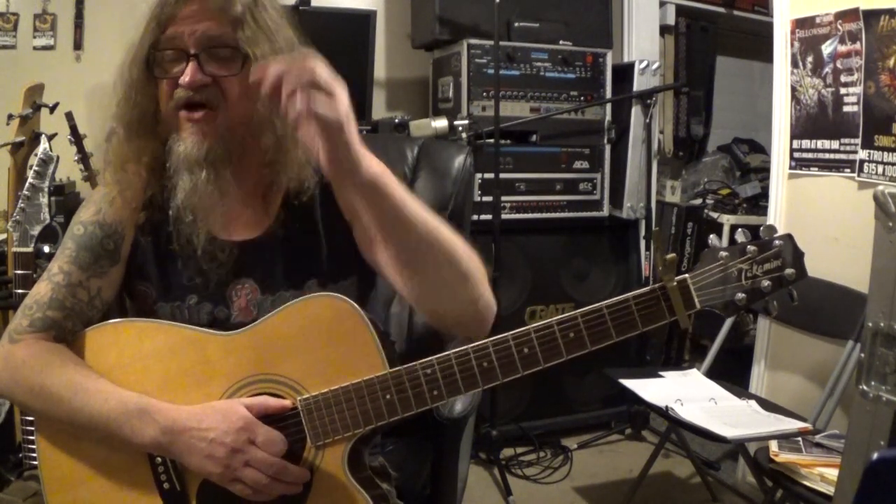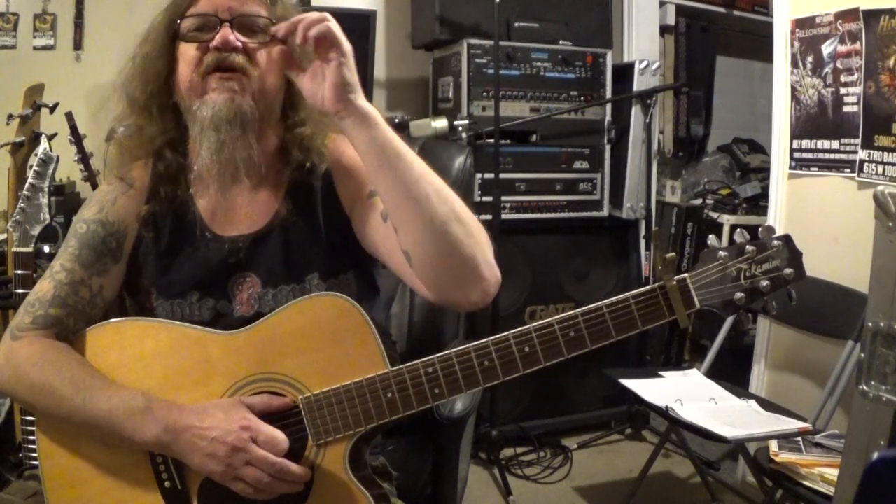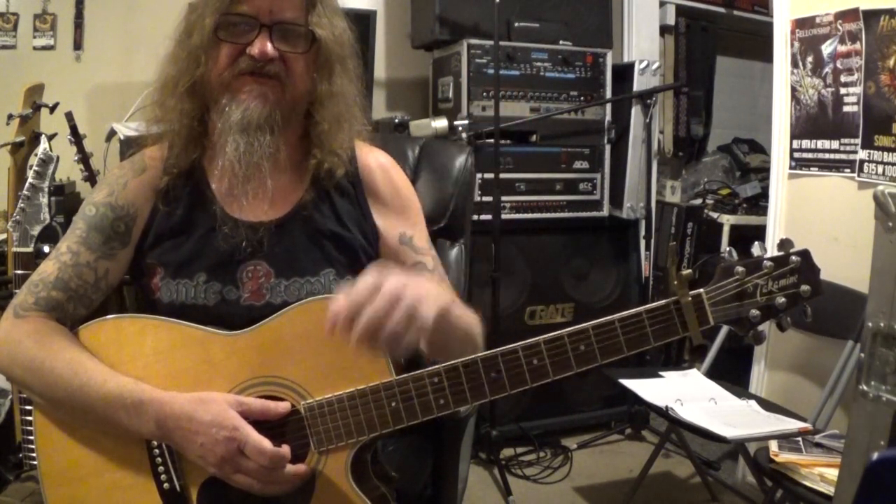Hey everybody! How's it going? This is Darren with GuitarControl.com bringing you this video lesson. Today I want to show you how to play a song called Night Moves by Bob Seger. We're going to do a simple acoustic rendition of this. What's great about this song is that it's a really good exercise for rhythm, getting away from just really straightforward simple rhythms. Be sure to click on the link in the description for the tabs and let's get close up and take a look.